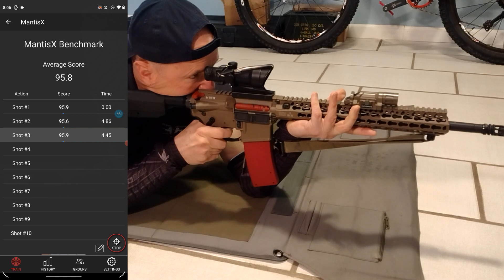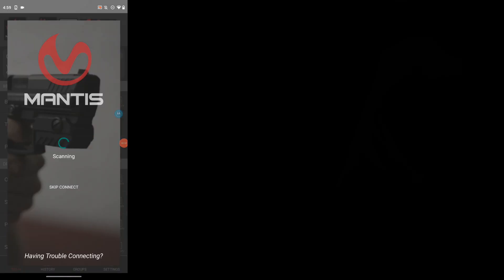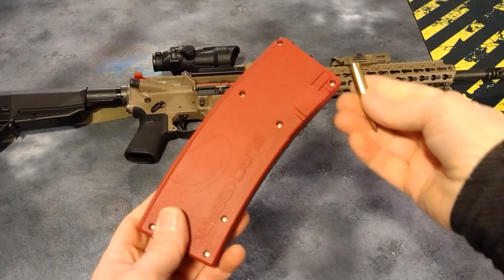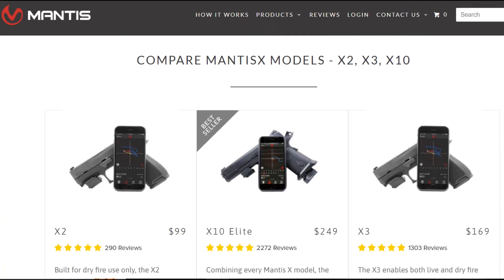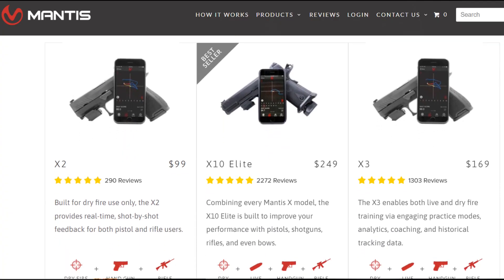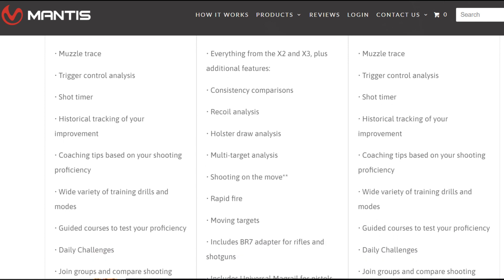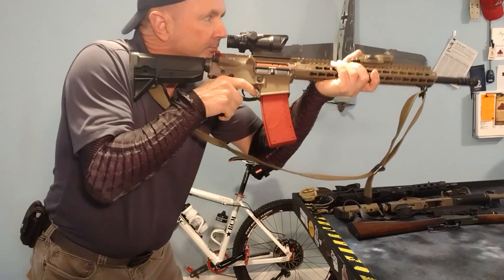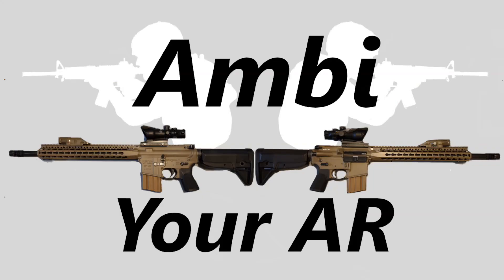The Blackbeard X magazine has a Mantis X2 embedded within. You just press the lower tab, turn it on, and have it start seeking a Bluetooth connection to your phone. Since the Blackbeard X replaces your bolt carrier group and the magazine battery can carry no cartridges, you cannot use this during live fire. If you want Mantis X data for live fire on your AR-15, you will need to purchase a Mantis X-3 or a Mantis X-10. Here is an excerpt from my Ambie Your AR video.